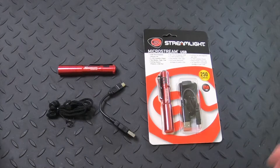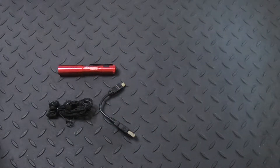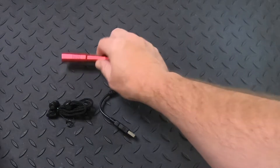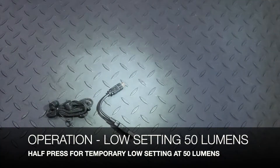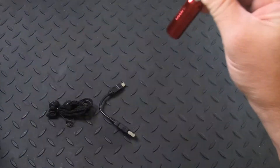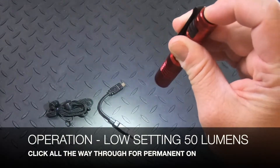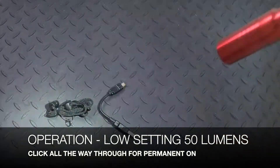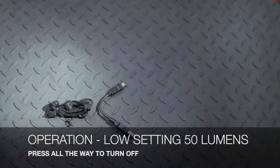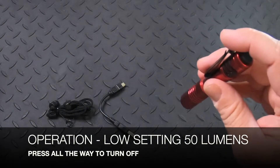To operate the light, we're gonna go ahead and remove the one enclosed in the packaging and use my flashlight that I own. If you half press this, this is gonna be the low setting at 50 lumens — and I'm only half pressing the button. Now if I push all the way through, you're gonna hear and feel a click, and now it's permanently on, so I can remove my finger and it stays on. Click again, it turns off. And that's at 50 lumens.